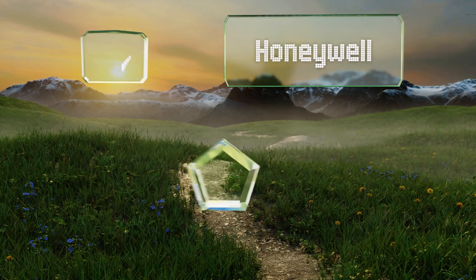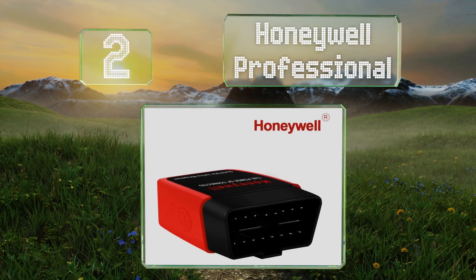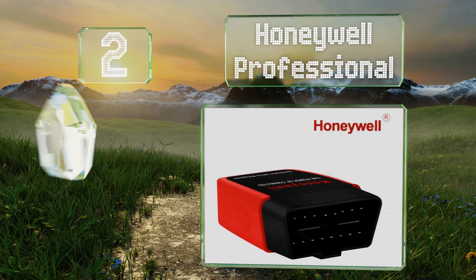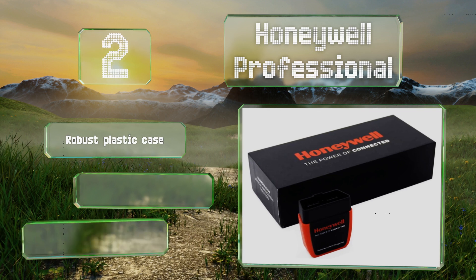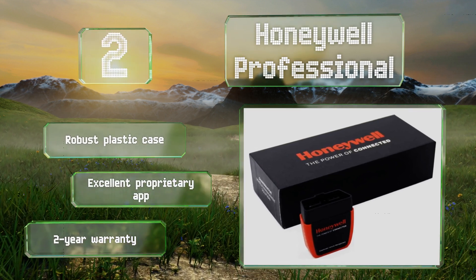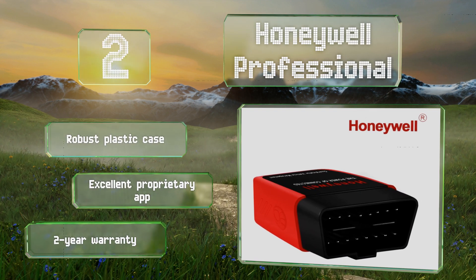At number two, the engine monitoring system on the Honeywell Professional provides most of the in-depth information you need to narrow down a problem and find the likely culprit. It even doubles as a battery tester, eliminating the need to have a separate tool for that. It comes in a robust plastic case with an excellent, though proprietary, app and a two-year warranty.